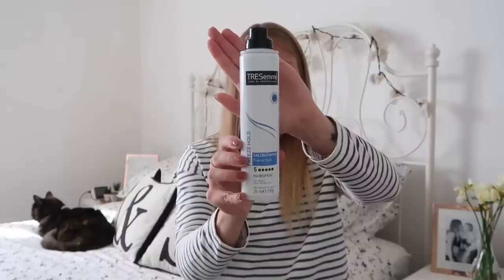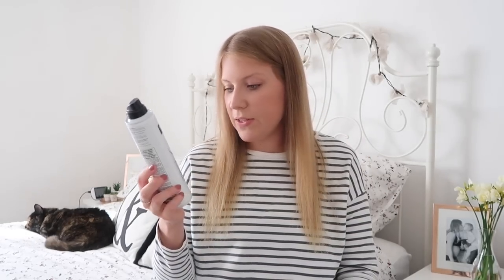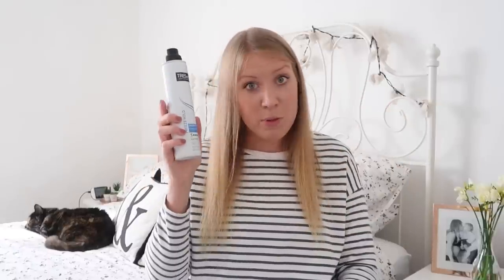Lastly, this is what I use to finish my hair off. I used to use the TONI&GUY hairspray that was almost like glue — it was amazing. My hair is very flat; it's very very straight and very very flat, so if I do anything with it I need really really strong hairspray to hold it in place, because otherwise it just goes back to straight. I found this stuff really good — it's just the Salon Finish Freeze Hold, five stars, from Boots.